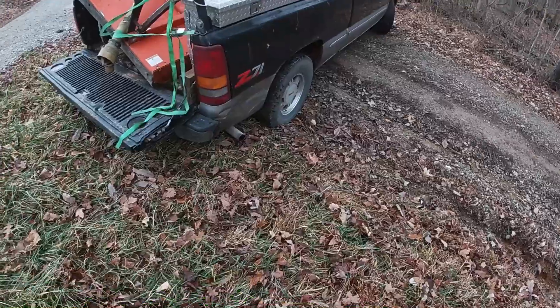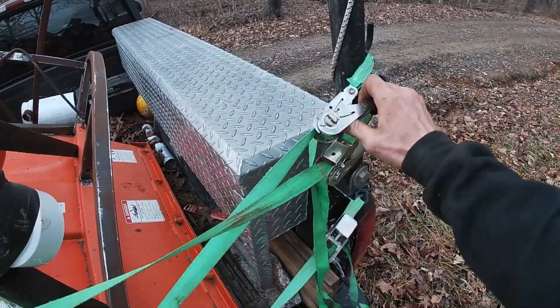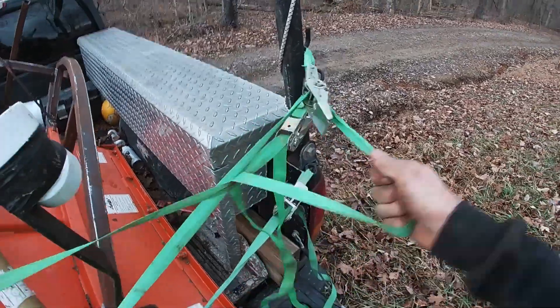All right, so we made it back here. It's fine when it's backed up to the ditch. We'll get these ratchet straps undone and get this thing off. I really am anxious to get this in the woods and see if it does what I want it to do.